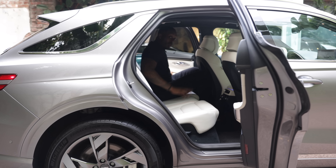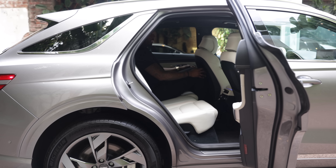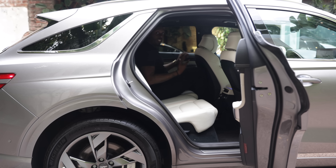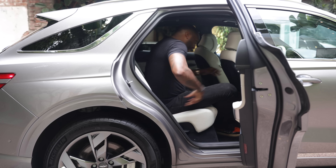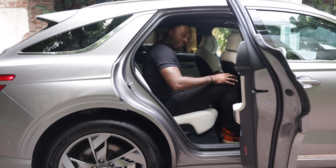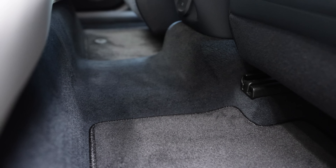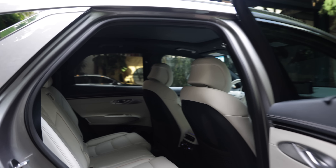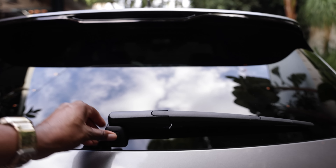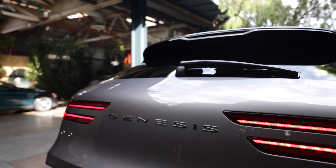In the rear seats, one thing to keep in mind: if you're sitting behind someone as tall as me, you're going to be a bit cramped in the leg area, though head room is just fine. Scoot over to a normal-sized person and you'll be fine. There's also a transmission tunnel, so if you have someone in the middle seat, they'll be hiked up just a little bit. The batteries for the electrified GV70 don't massively change the interior space, so you'll still have workable cargo room.